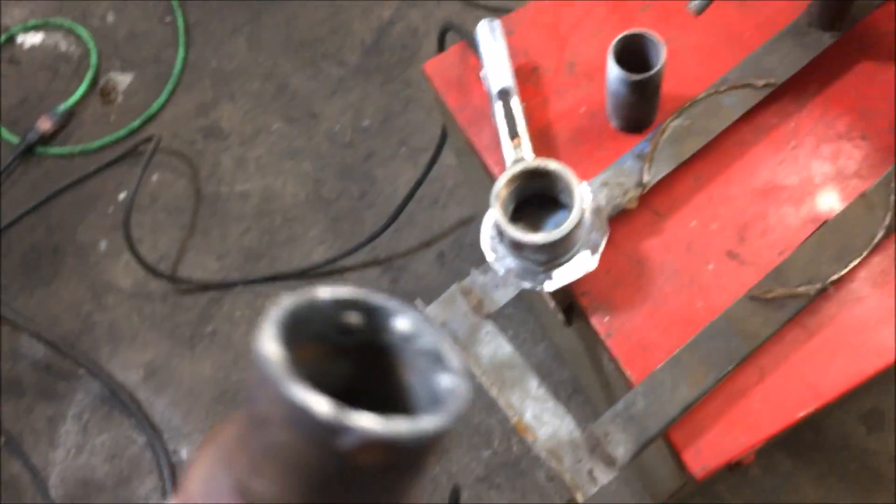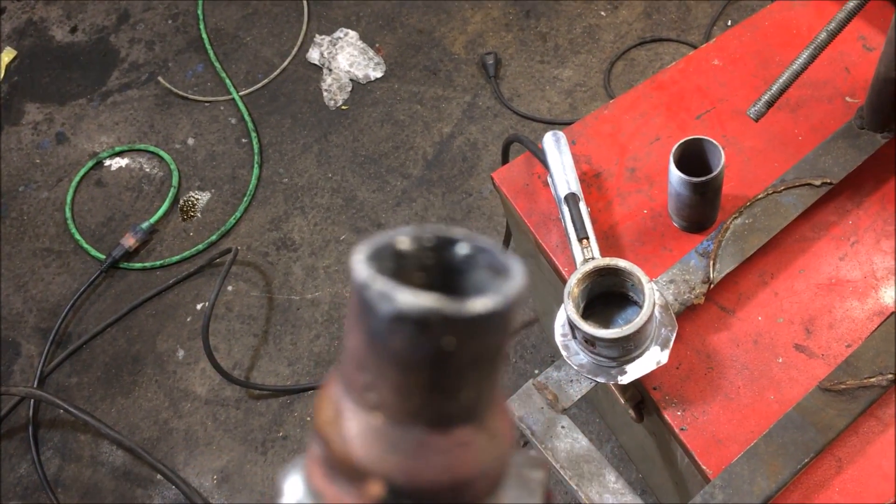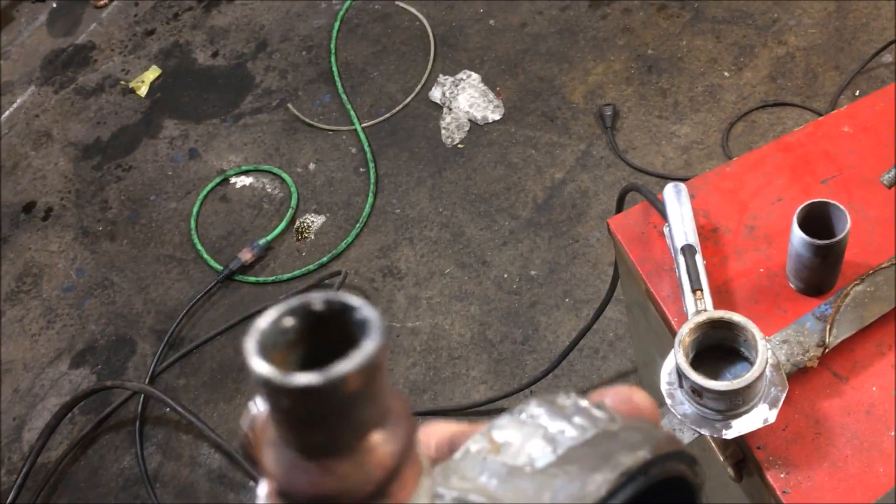Inside this pump here, notice that I've placed a reducer to increase the air velocity. I am going to grind that solder out — I'll just wait for it to cool down.